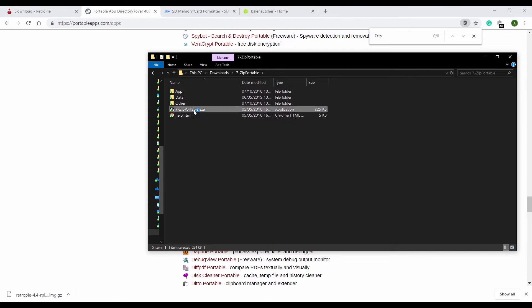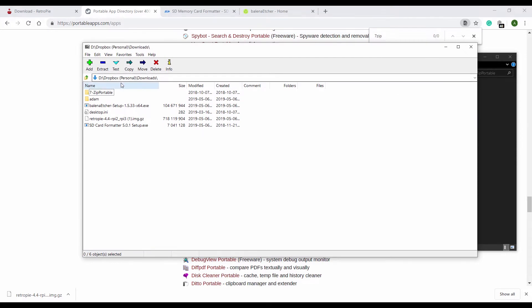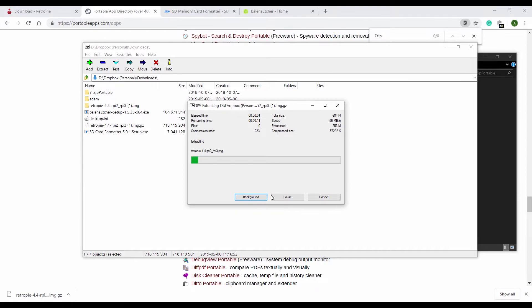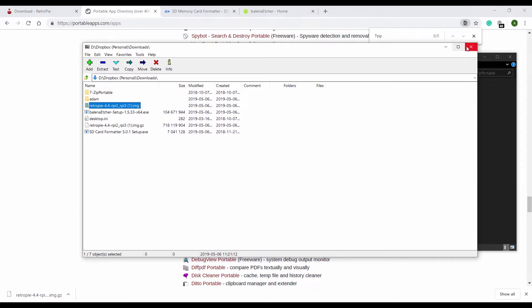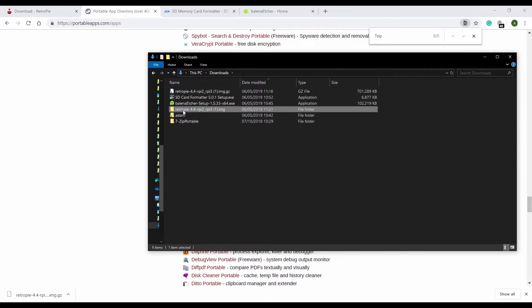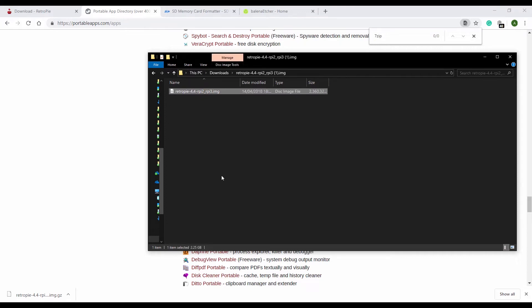If I run 7-zip portable now — here it is. I'm inside my downloads folder and I can see the RetroPie file. Let's extract it. We wait a little bit, and now it is extracted. I can close 7-zip, go back to my main downloads folder, and in this folder the RetroPie image file is here.